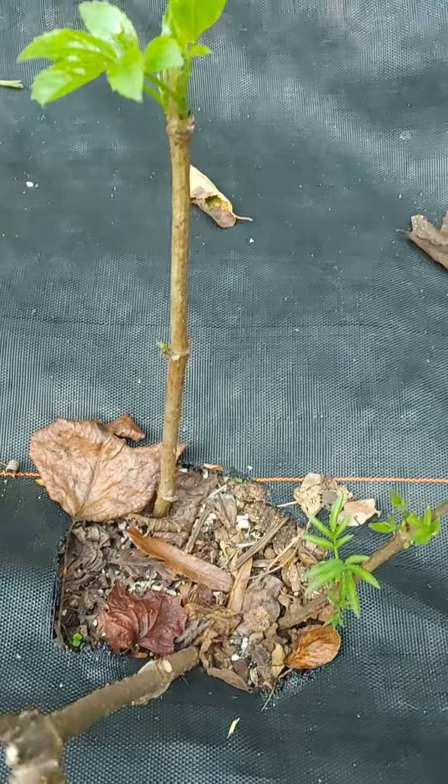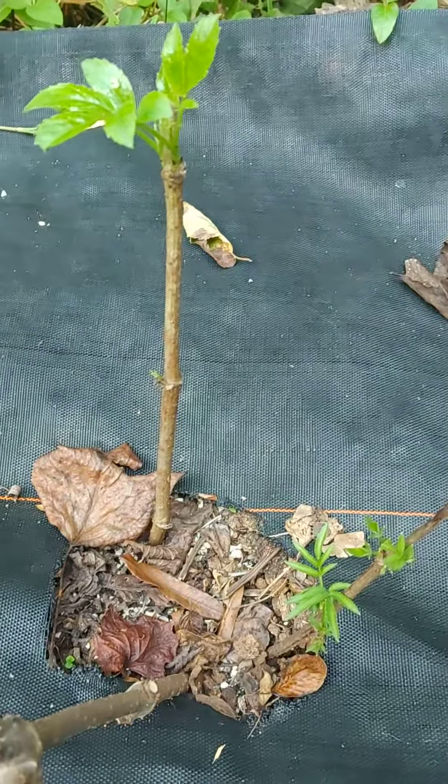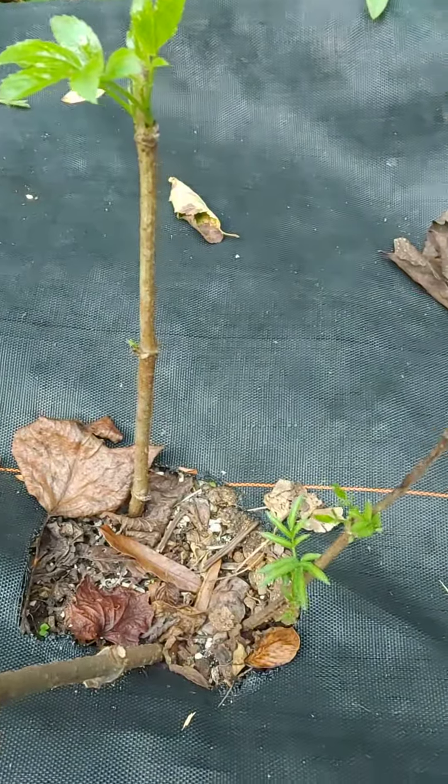Hey guys, just a quick video. These are some elderberries that I planted from cuttings two weeks ago. You can see they're starting to take.